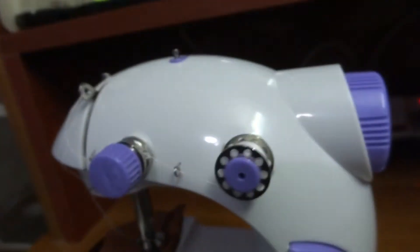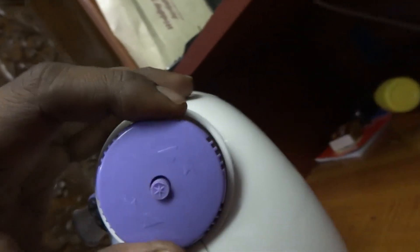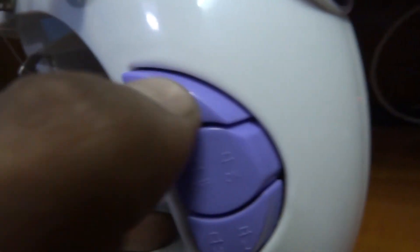Actually, I want to see what these are. So there is some kind of adjustment — not sure how to use it, but there are some adjustments. There is a light button — it will help you to see your stitching.